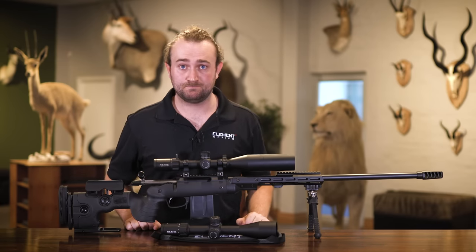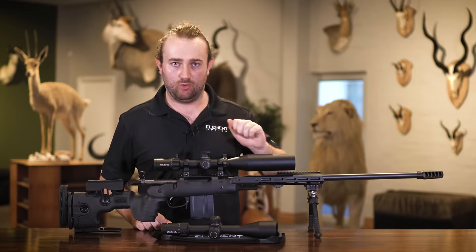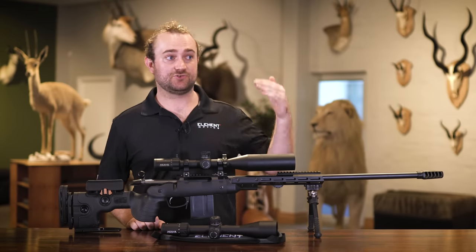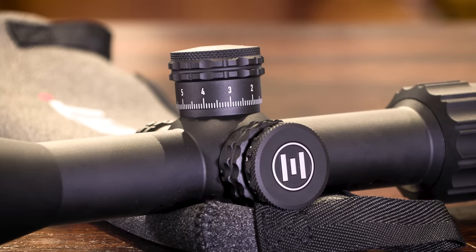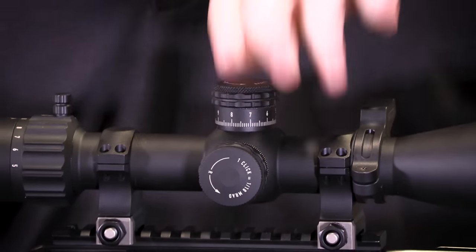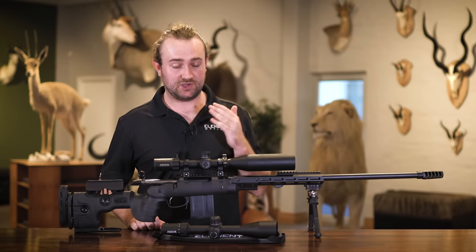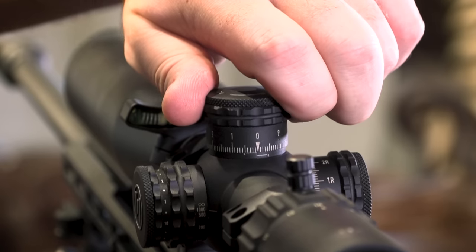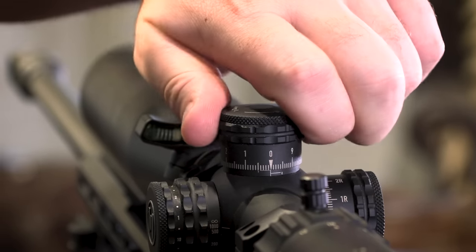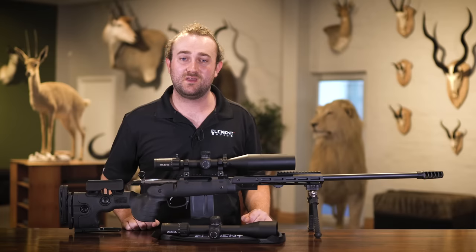The Element Nexus turrets feature 10 milliradians or 20 MOA per revolution, allowing you to reach out very far without going more than one full revolution. But if you do lose your place, there is a very hard mechanical zero stop which snaps into place and feels really solid — making it almost impossible to lose your zero. The zero stop is also removable via three Allen screws if you don't want it.